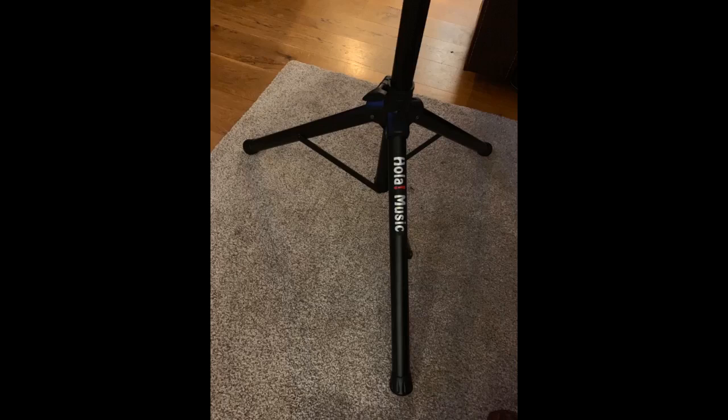The stand bends just a touch, but the Monoprice shield is pretty heavy and large, so that's not a surprise. All in all, it was the perfect choice.